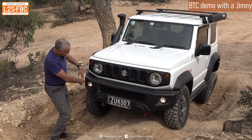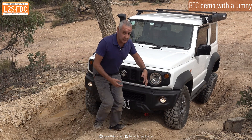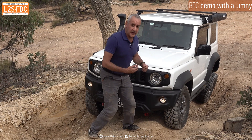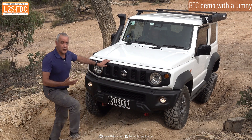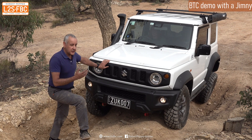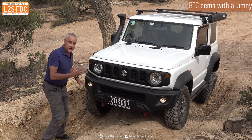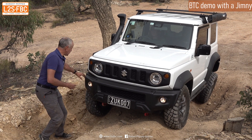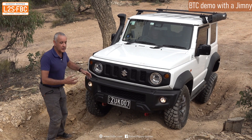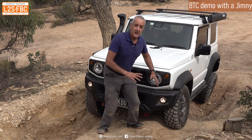That increases the resistance of this wheel and then the differential starts to send drive, or torque, to that wheel, and then we can actually come forwards. So I'm going to get out of the way and get the driver to increase the revs, and you'll see that the brake traction control system will start to brake those individual wheels and send torque to the wheels with traction.